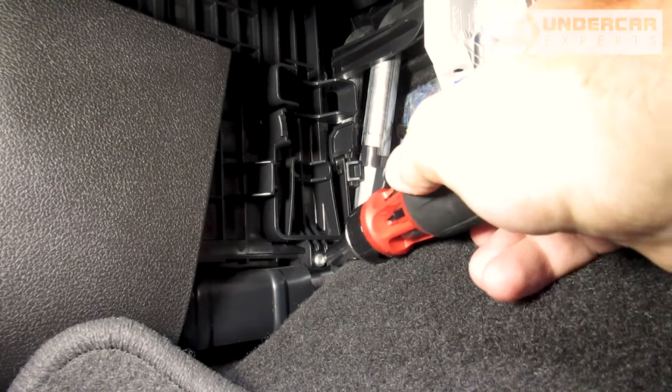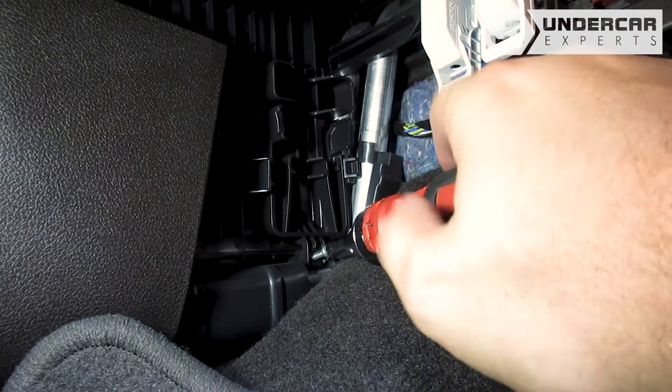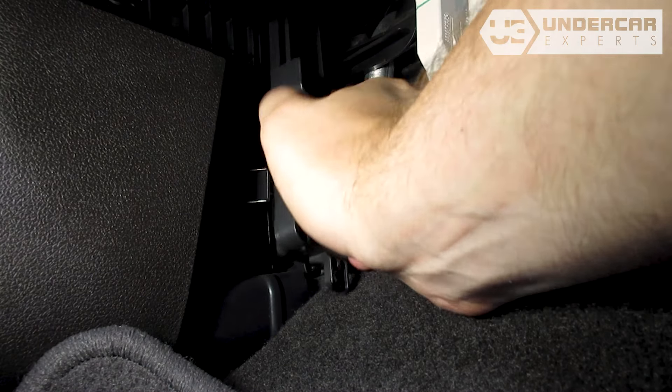The filter housing cover has a screw in the bottom that requires a T20 Torx driver to remove. Pinch the tabs of the filter housing and pull outwards to remove it.